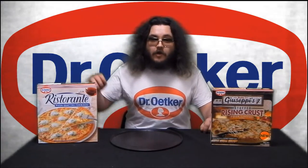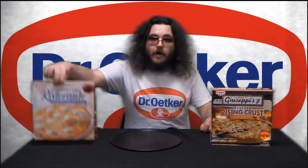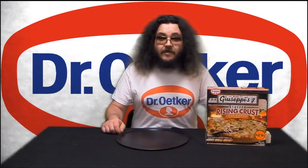Dr. Oetker Papa Giuseppe's Stuffed Rising Crust Pizzas. These only came out today. So unlike Dr. Oetker Ristorante or Papa Giuseppe's Bakehouse Crust, this is a frozen uncooked dough that rises in the oven. It's stuffed with tomato and cooks on a pizza pan. Let's head to the kitchen and try out this new Dr. Oetker Papa Giuseppe's Stuffed Rising Crust Dough in 4 Cheese Flavor.